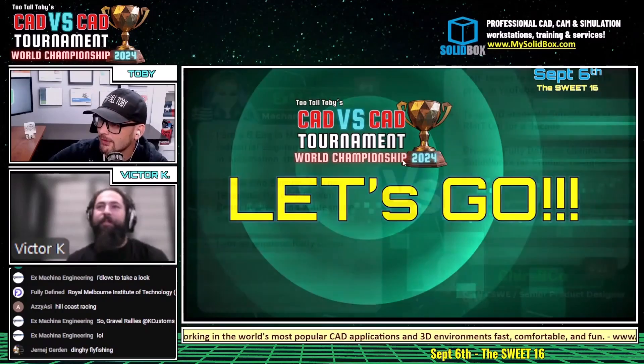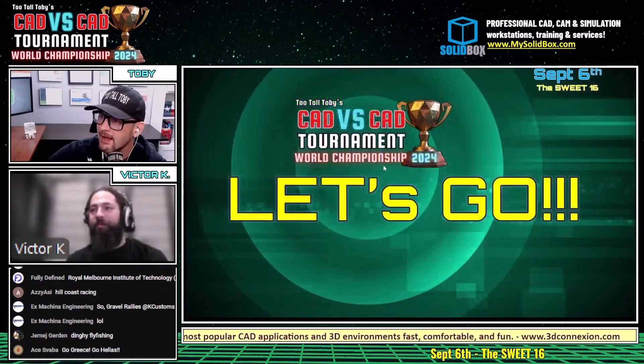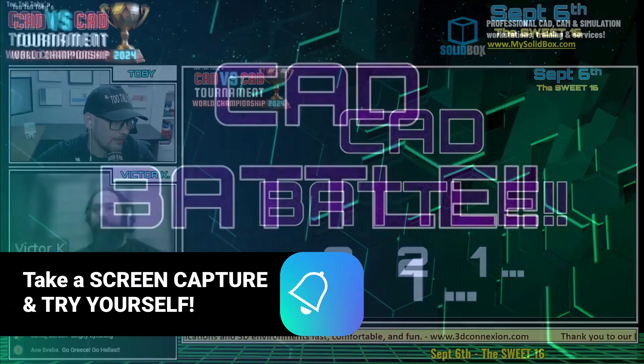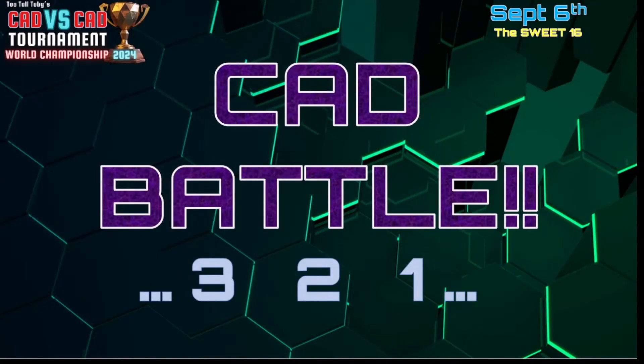We're going to get into it here with this first battle. We've got Ex Machina from Greece, we've got Crispy Cove from Australia — Alibre versus SolidWorks. This first CAD battle begins in 3, 2, 1, go.